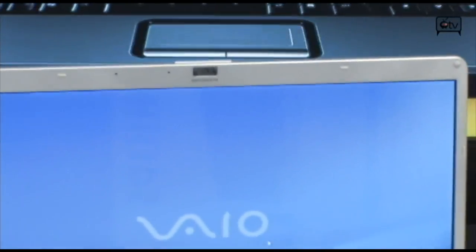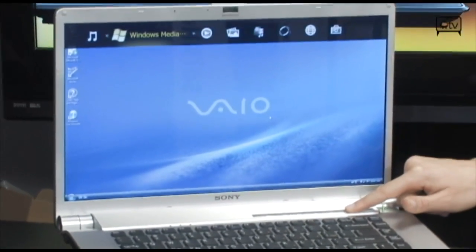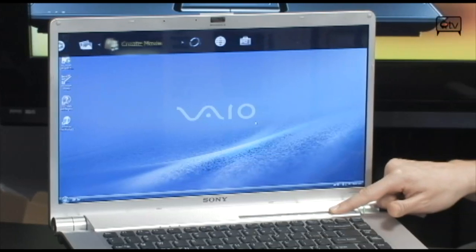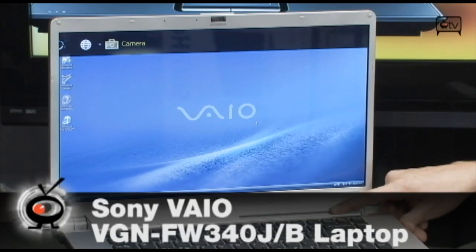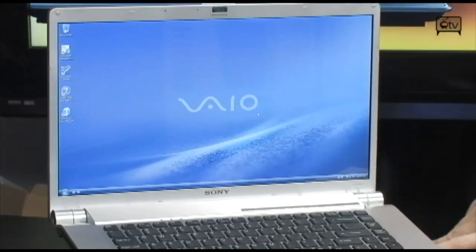You can easily scroll through all of them. So you have your music, your media, your DVD player, your photo viewer, your movie editing software, your network, your internet, and last but not least, your camera — all right here, one touch buttons. Gotta love that.